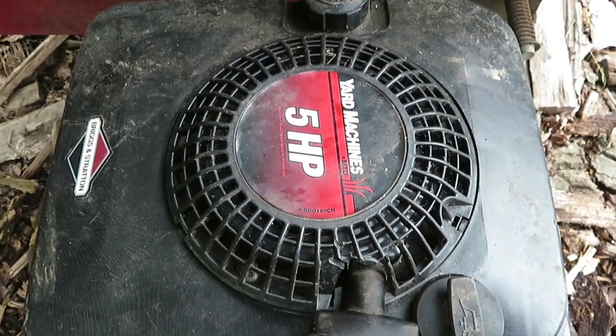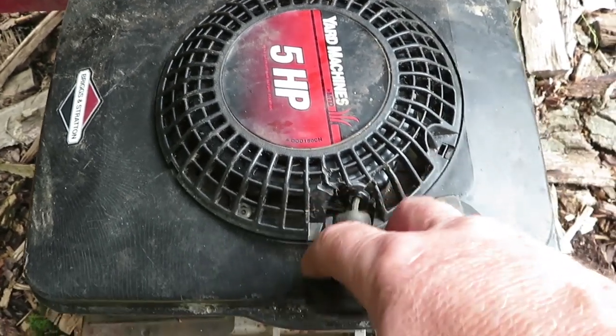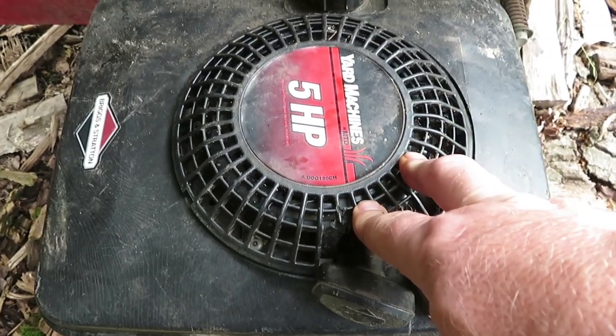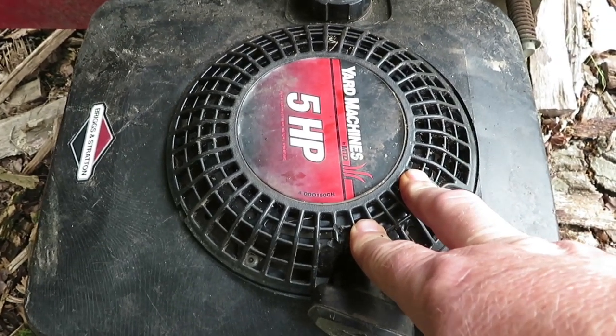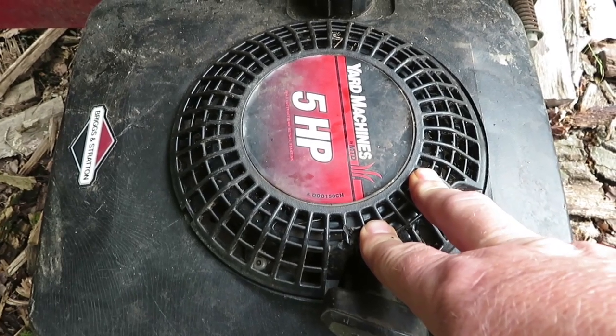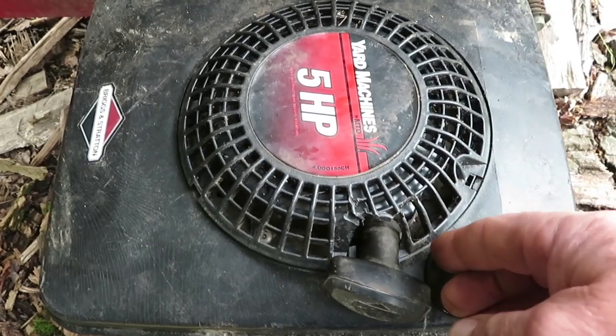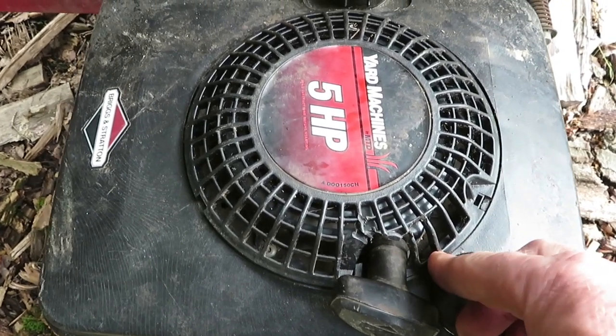I figured this is one of the most important things on your mowers — to be able to pull it and get it started. For 20 years I did lawn care and everybody would always bring their lawn mowers to me to get them repaired, and this is one of the main things that would break on them. It's so simple and I'm going to do one today for you.